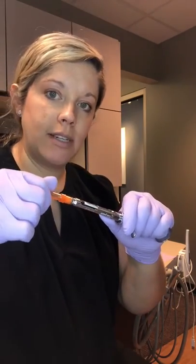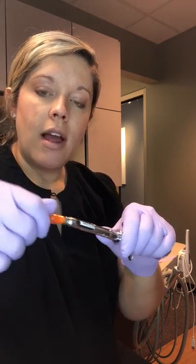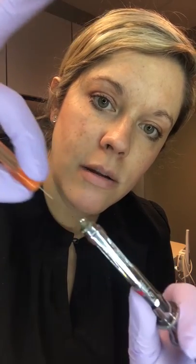So I'm going to press down, turn it towards me. As I can see the thread showing, I'm going to grasp it at the base of the needle and pull straight out.